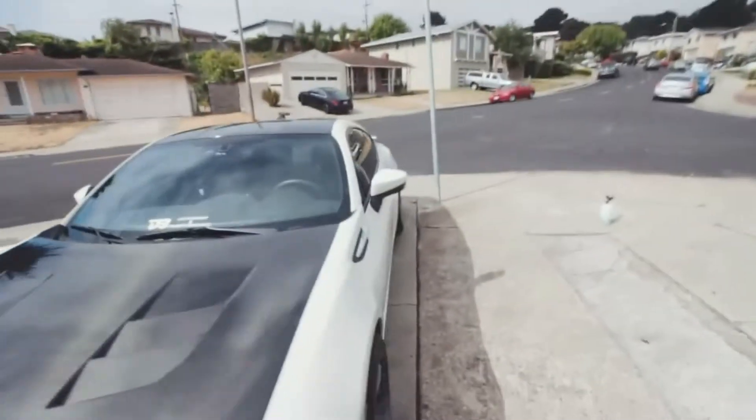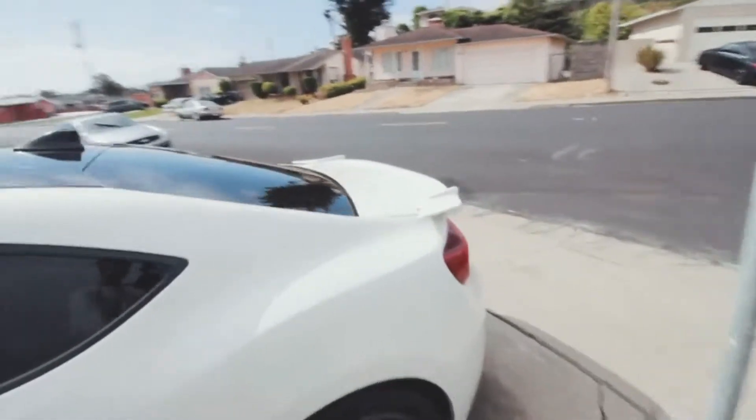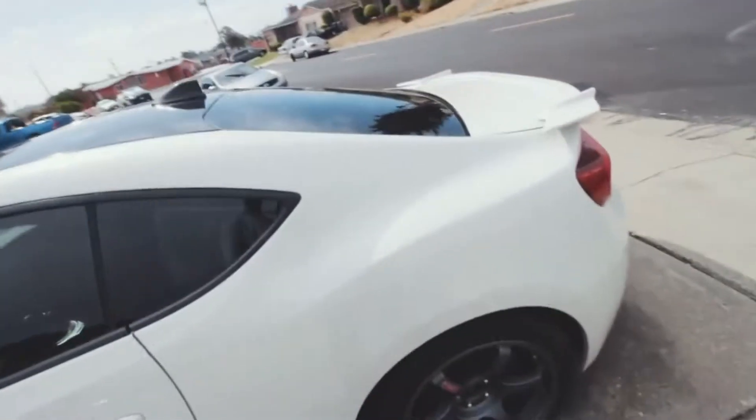That's all for the wash. Now I have to pull it into the garage because I feel some mist coming on and I don't want it to get all wet. I have to clay the whole car — I don't know if these orange spots will come out, but I'm pretty sure they will. Maybe if not, I might have to polish it though.